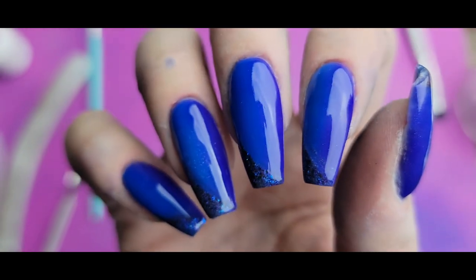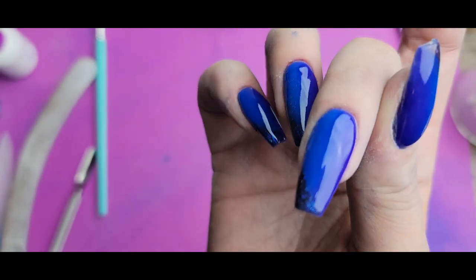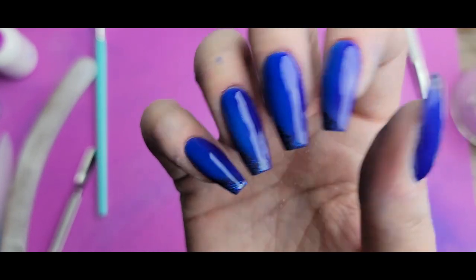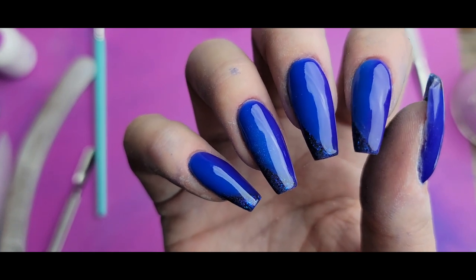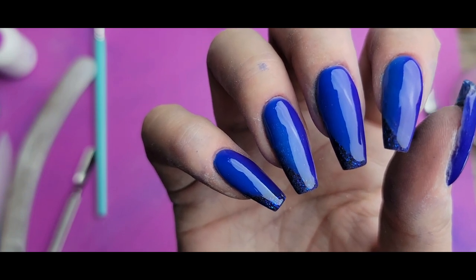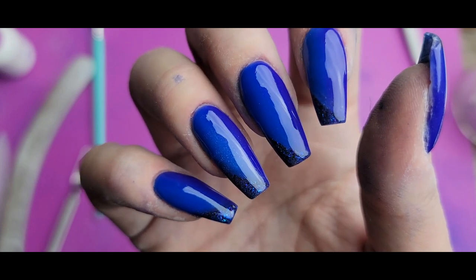And there we are with the finished design. The ombre is very subtle — especially on camera right now it's very difficult to even see it, so I'm going to have a lot of fun trying to capture it in a photograph. But I love the look of it, I love the subtlety of it, and I definitely needed something a little bit darker to contrast the brightness I was just wearing. Let me know what you think, and as always, thank you for watching — I'll see you next time!